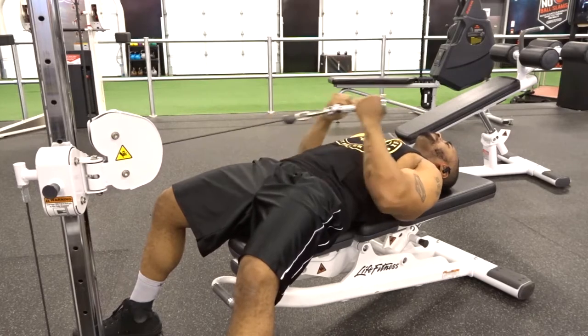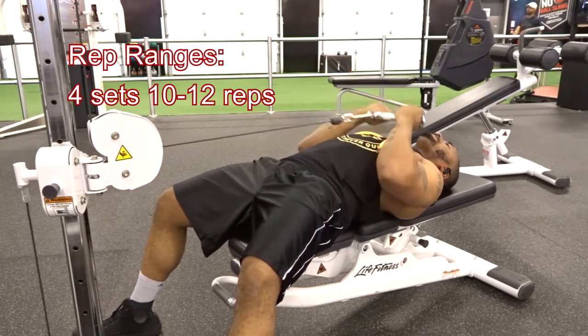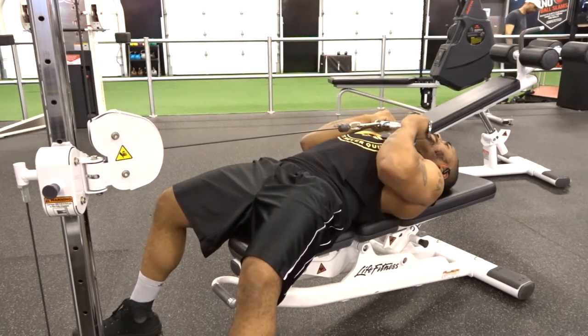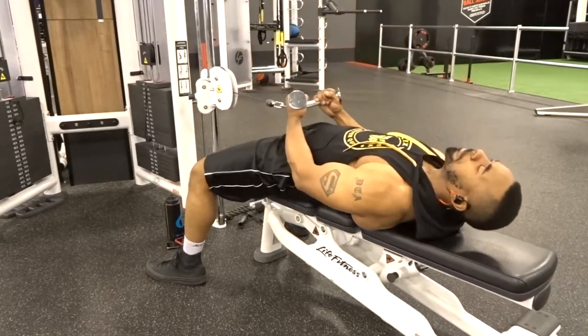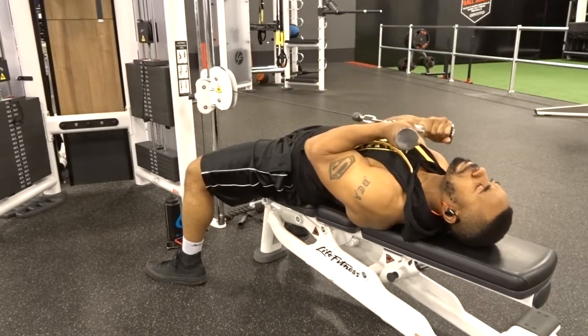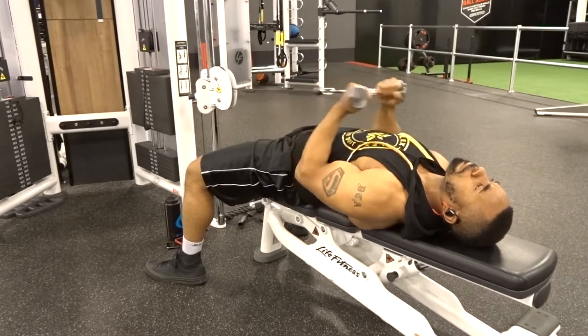The rep range I suggest is four sets of 10 to 12 reps. Try to do this at the middle to end of your workouts, because these are really good for burning out and finishing off your biceps for arm day or your back and bicep session. Try it out guys, let me know what you think in the comment section — take care!